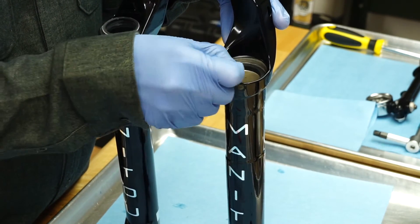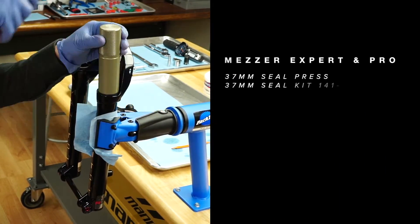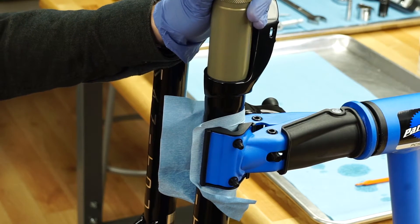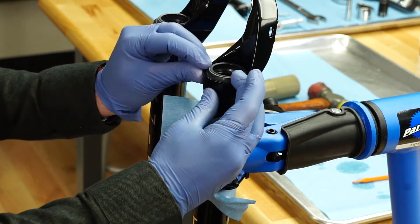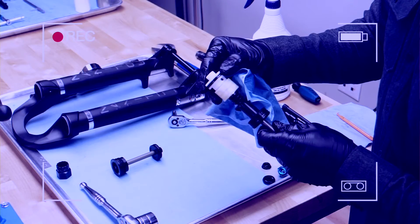The dust seal can be easily dislodged if there is oil on it or the casting. Using a 37 millimeter seal press or large socket, press in the dust seals, then reinstall the springs onto the seals. Manitou recommends replacing the dust seals with each fork service.